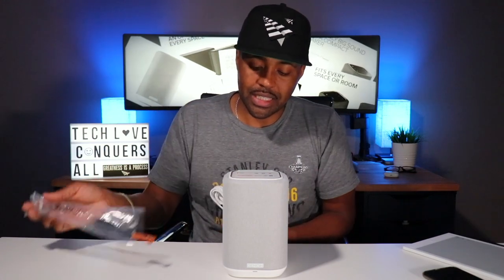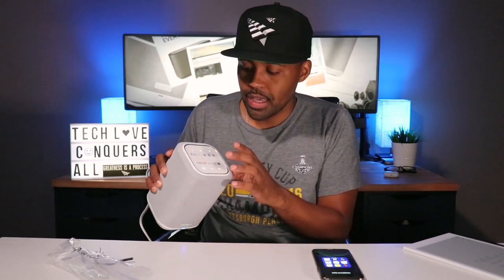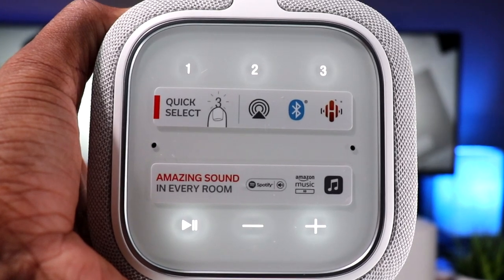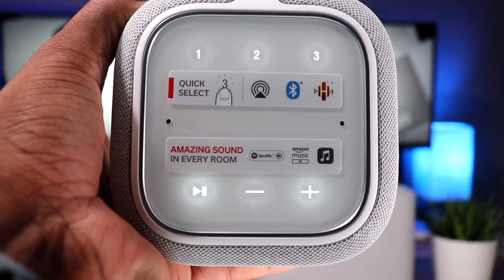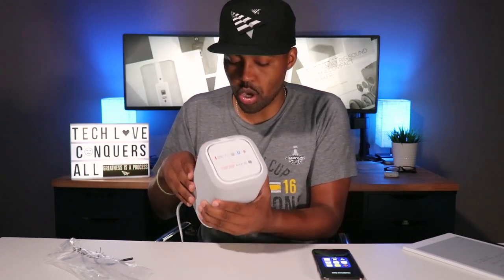As soon as I plug in the power, there's a blue light flashing on the front. You have your buttons up top — one, two, and three — which you can program to various radio stations across different music apps. You also have play, volume down, and volume up. The play button has multiple functions: single tap plays and pauses, double tap goes to the next track, and triple tap goes to the previous track or restarts the song.